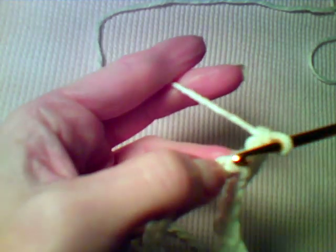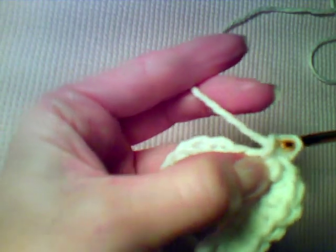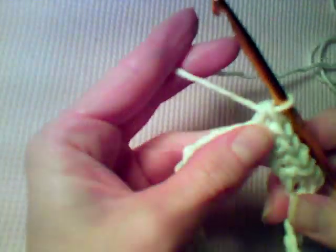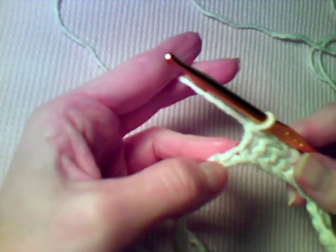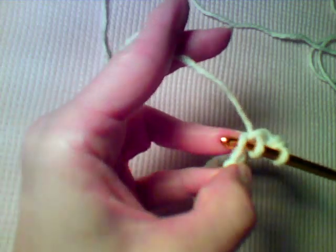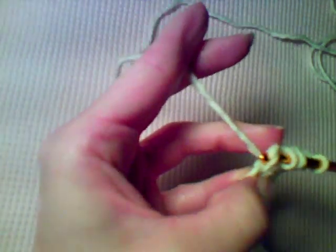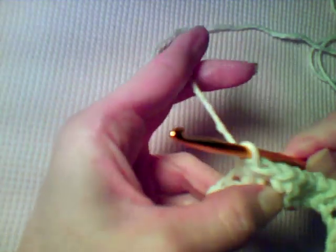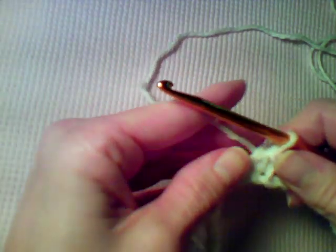Now we need to work our first valley. The way you do that is you're going to single crochet three chains together. You're going to insert your hook into the next chain, yarn over and pull up a loop — do that again in the next two chains for a total of three. Now yarn over and draw through all four loops on the hook, and that's going to make your first valley.